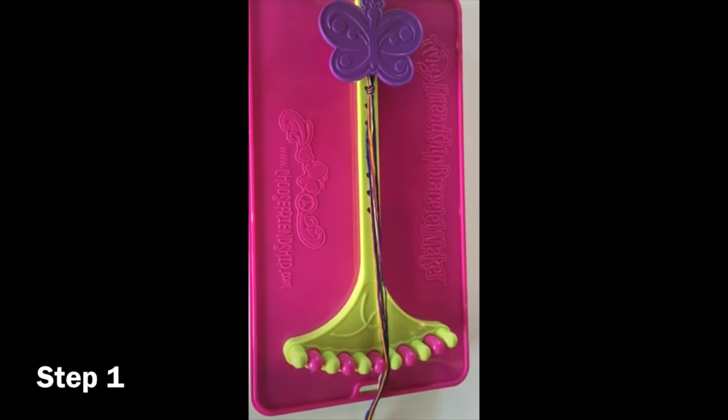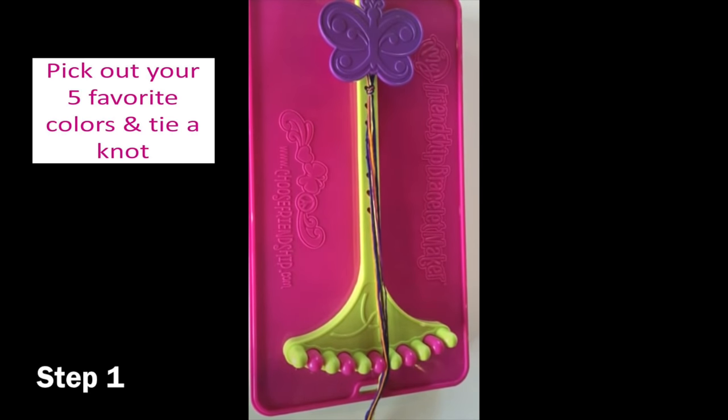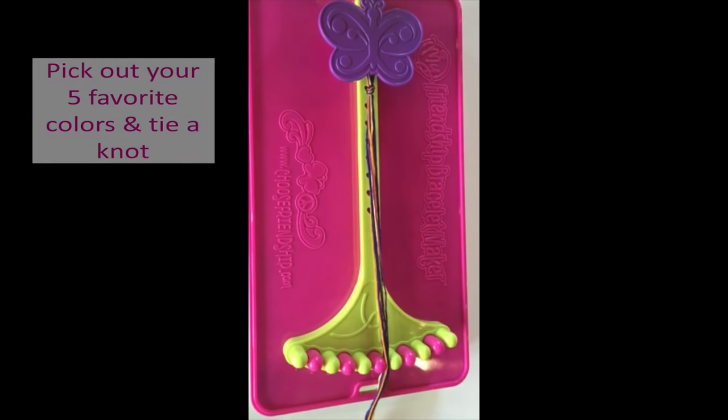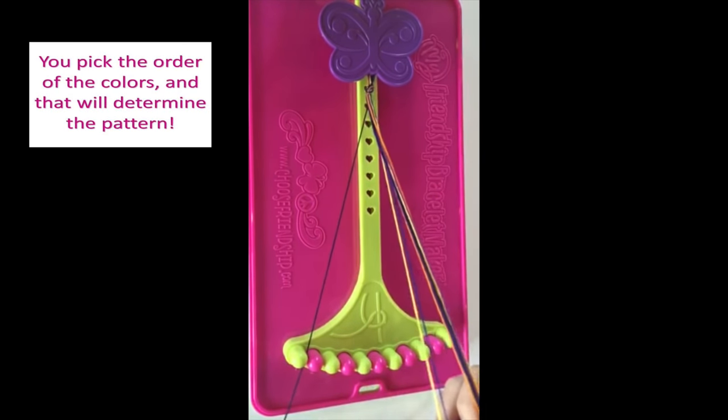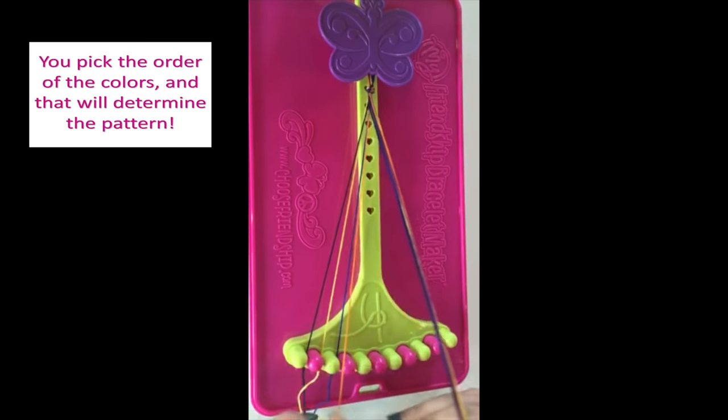First, you're going to pick out your five favorite colors and tie the half-inch knot at the top and put it under the butterfly clip, which I've already done. Next, you're going to align your strings into each slot, depending on what order you want the colors in.